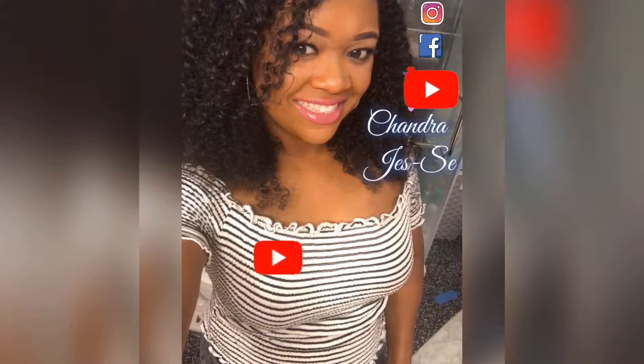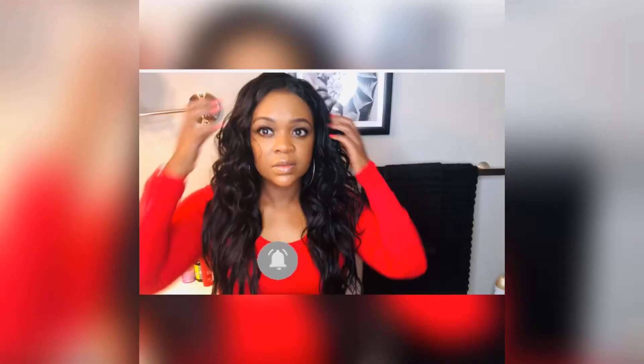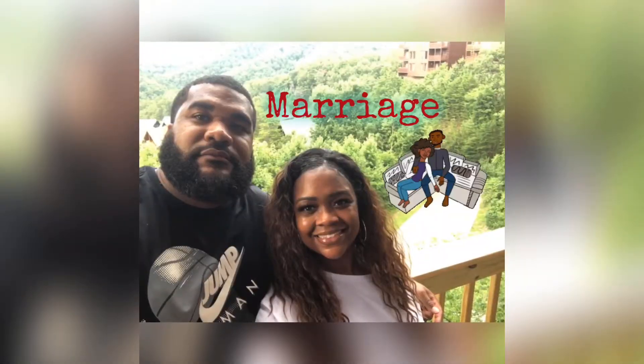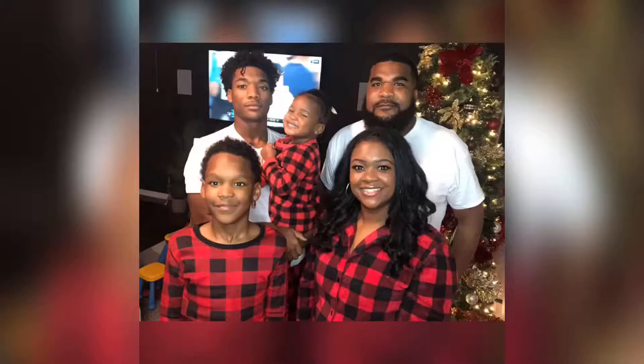What's up guys, it's your girl Chandra. I'm back with another video. What's up guys, it's your girl Chandra and it is Slaying Saturday. Last week we did natural hair.